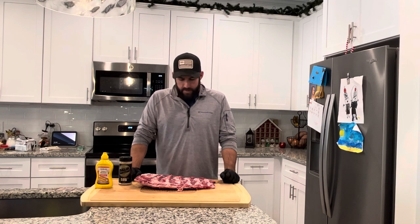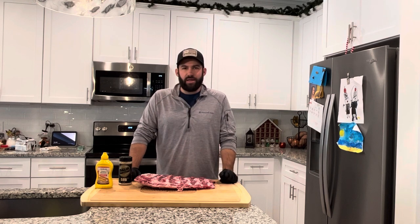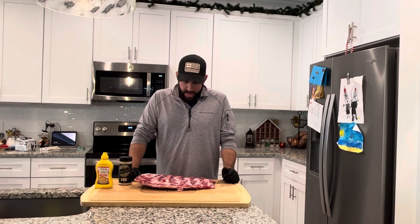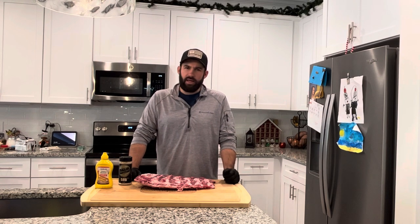So we're doing something different today. I've got a rack of bison back ribs and we're gonna get those on the smoker. I've got it going at 225 with the super smoke setting on the Traeger Timberline 1300. I don't know anything about these — never cooked them before — but I'm gonna do them kind of like I would beef ribs.